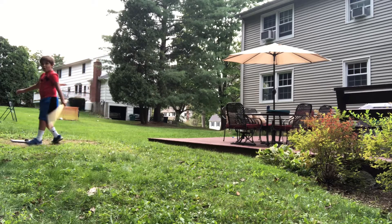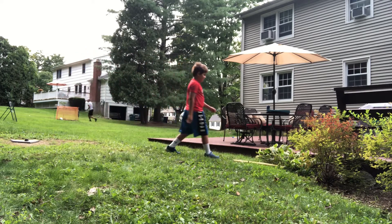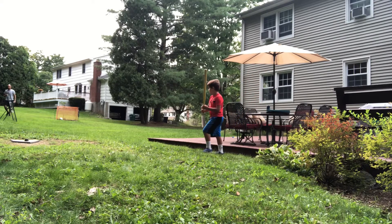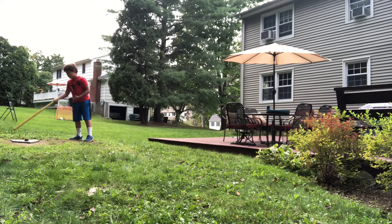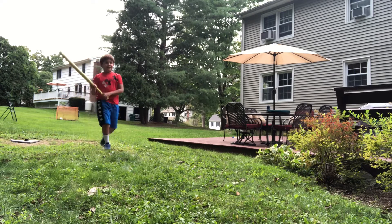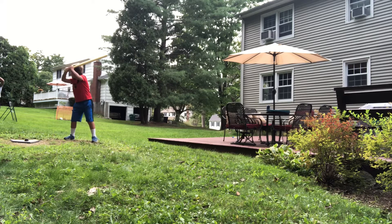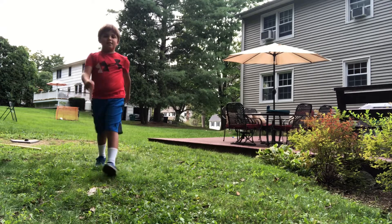Whoa. Wow. I got it. I feel like it's still going that way. I can flip that. One more hit. I'm not supposed to change the camera position. Here, I'll give you another one. Here we go. Whoa. Oh yeah. All right, stop recording. That almost went over the house, to be quite honest.